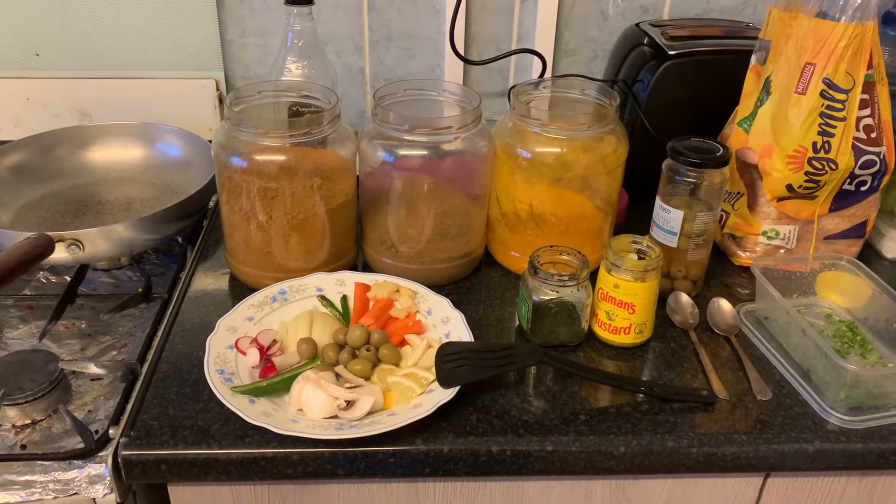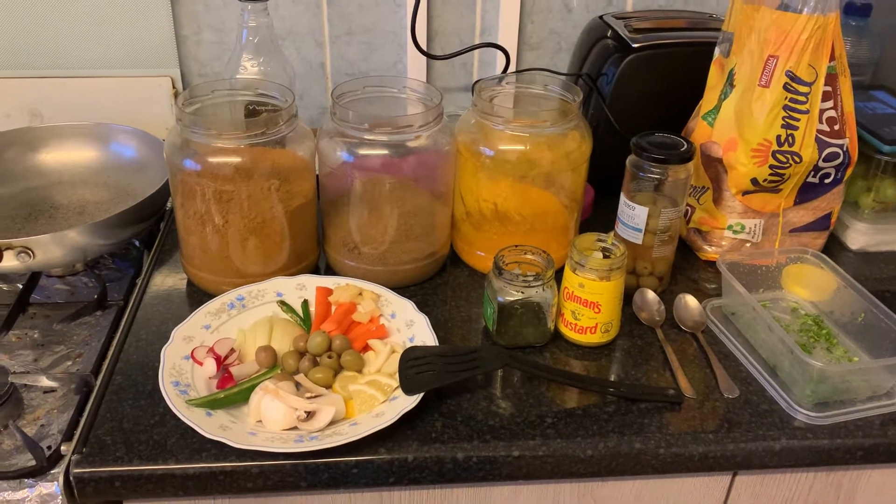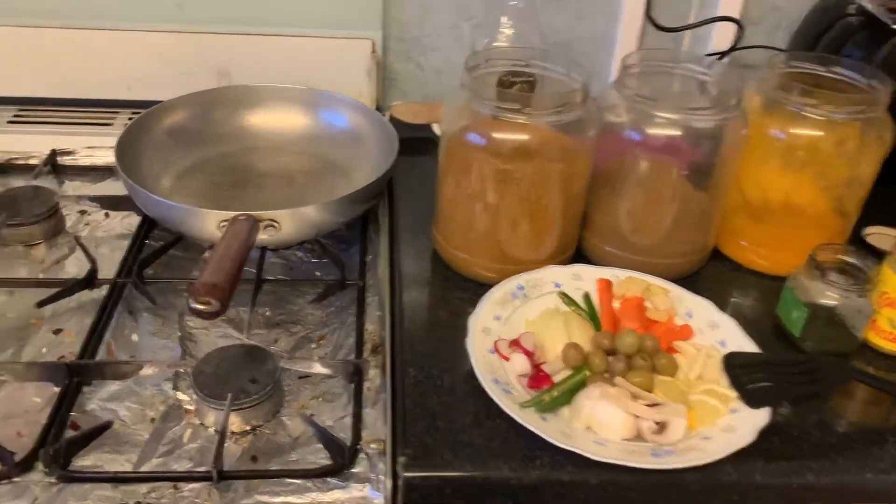There are not many rules and regulations. What is it called? I'll give you a name: Olive Sensation. Okay guys, so here we go.